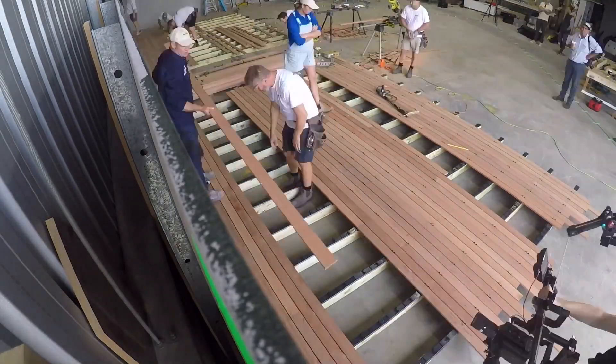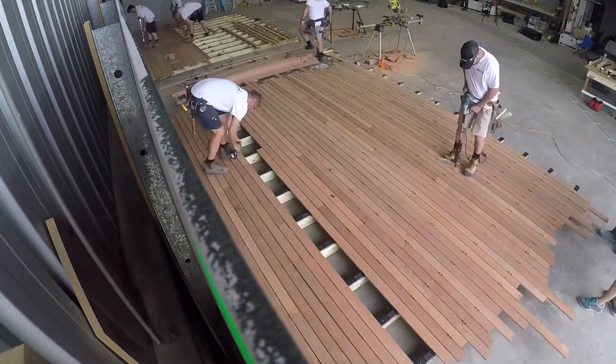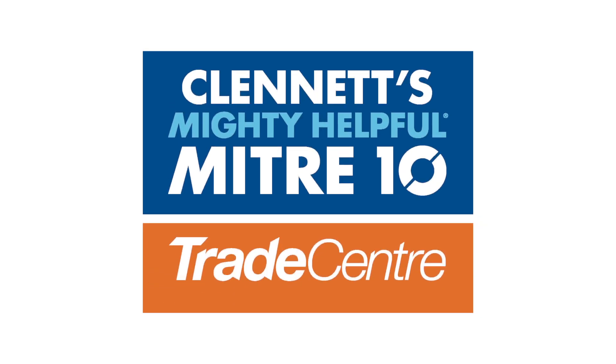Coming soon to a Mitre 10 near you — be sure to explore the many benefits of this product. Mighty Helpful, Mitre 10.